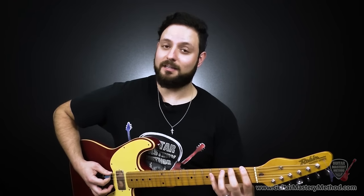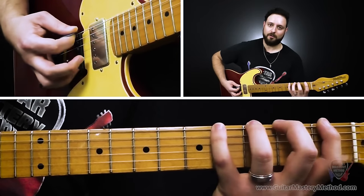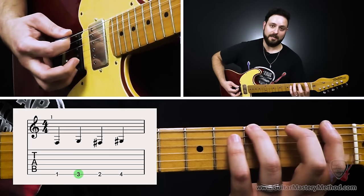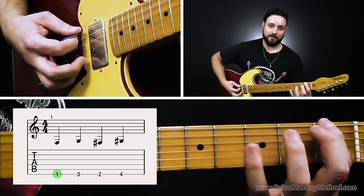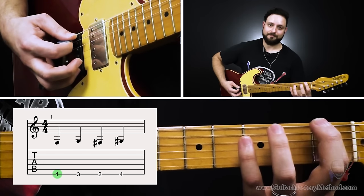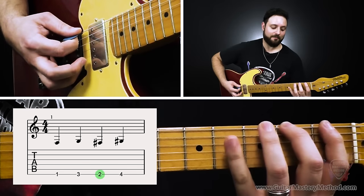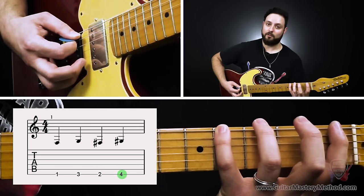What the drunken spider walk does is completely throw a wrench in that. So instead of moving in a linear fashion like with the regular spider walk, where we go one, two, three, four, we're going to break up the order and go one, three, two, four. So we start with our first finger on the first fret, then our third finger on the third fret, our second finger on the second fret, and our fourth finger — our pinky — on the fourth fret.